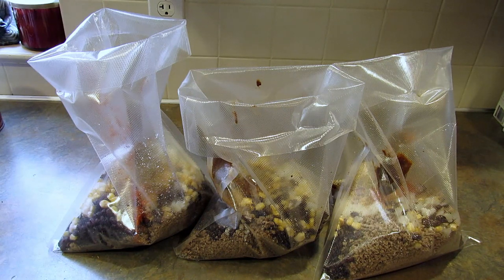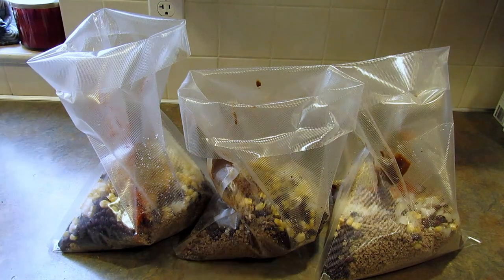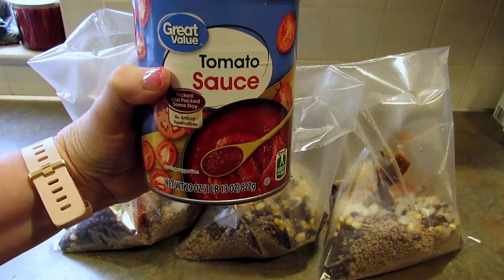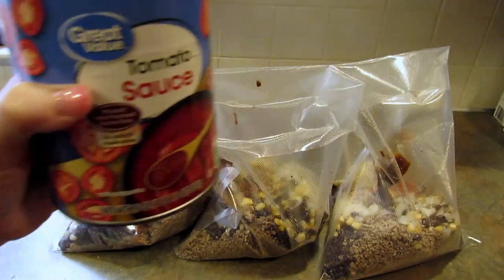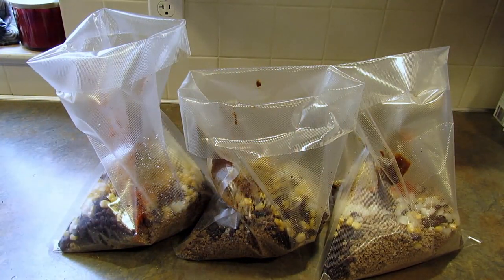Lastly, add one 28-ounce can of tomato sauce — a 29-ounce is close enough — or you can use two 15-ounce cans if that's what you have.